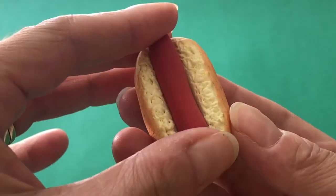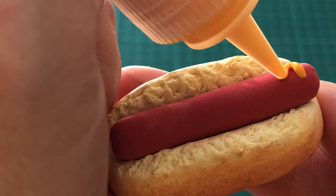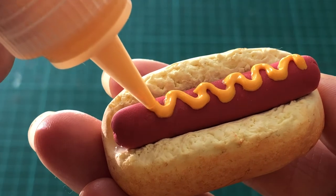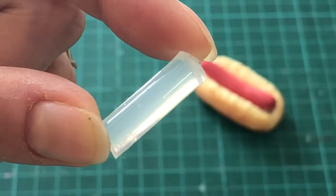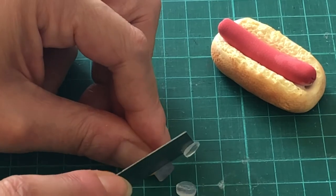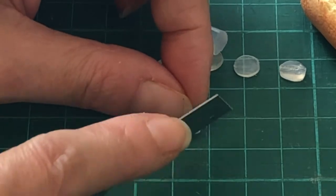You can keep the bun and sausage separate or use liquid glue to permanently join them. To match the style of an American Girl hot dog, we used puffy paint to add the squiggly mustard line. For extra toppings, we cut a clear hot glue stick into smaller chunks to be pieces of onion and adhered them to the sausage with liquid glue.